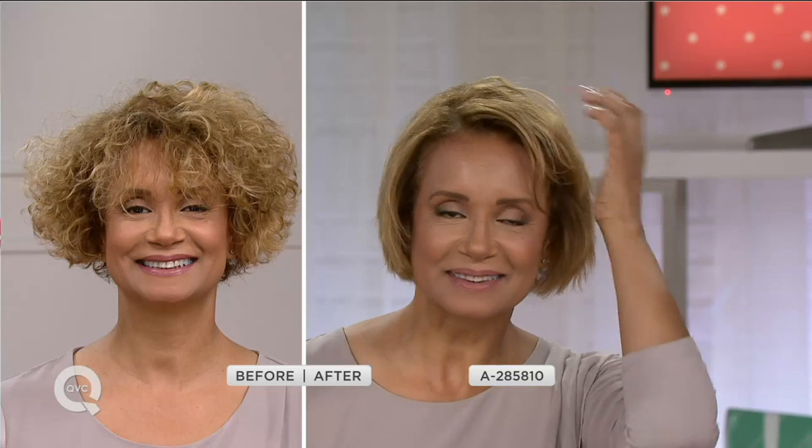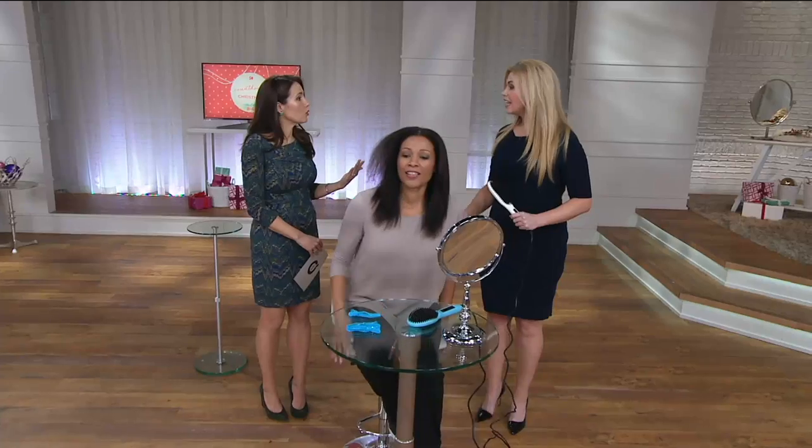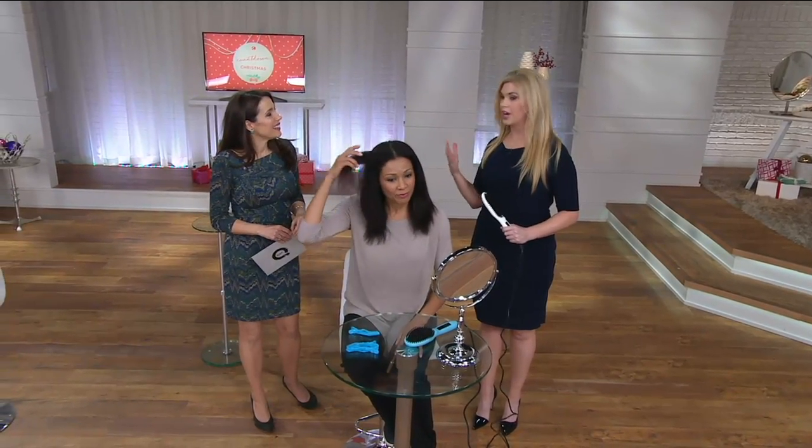We're not professional hairstylists — we're just women, working women, moms — and we want great hair but we don't want to have the skill or spend a ton of money to get it. And it's easy for her because with all those highlights, she doesn't want to pay for them and then have her hair fried by the wrong hair tool. Even if you just want to zhuzh up your color, refresh it, or get shine in your hair, you can use this just to add shine and make your color look brighter.